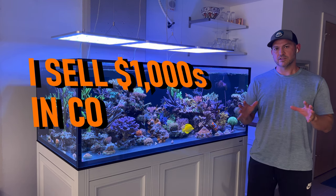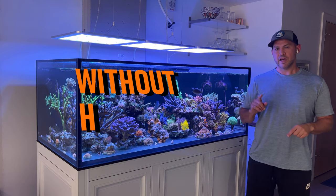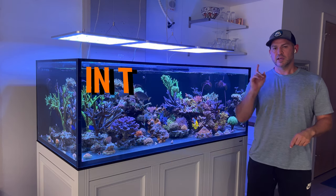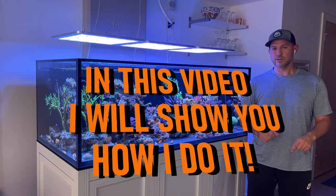I sell thousands of dollars in coral per year without having a frag tank or putting frag racks in my display tank. In this video, I'm going to show you how I do it.